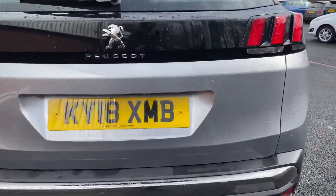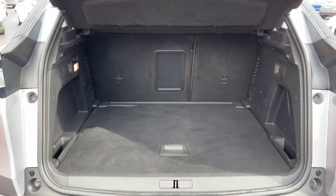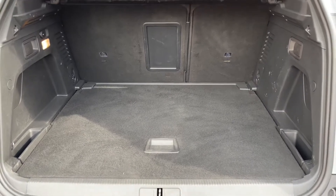I'll go ahead and open the boot for you now. As you can see there's plenty of room in here — it's quite a large and spacious boot. I'll go ahead and show you the back seat.